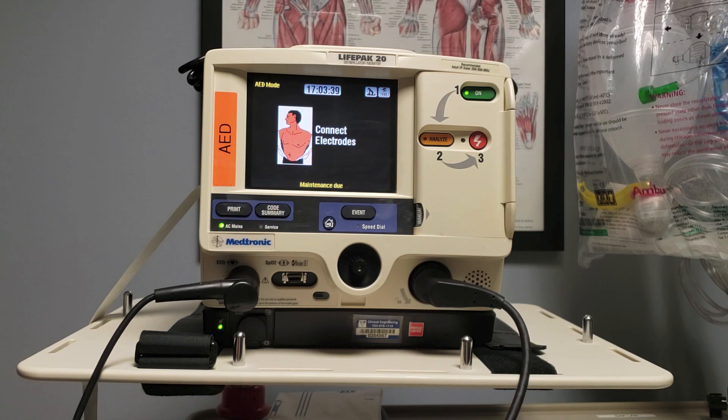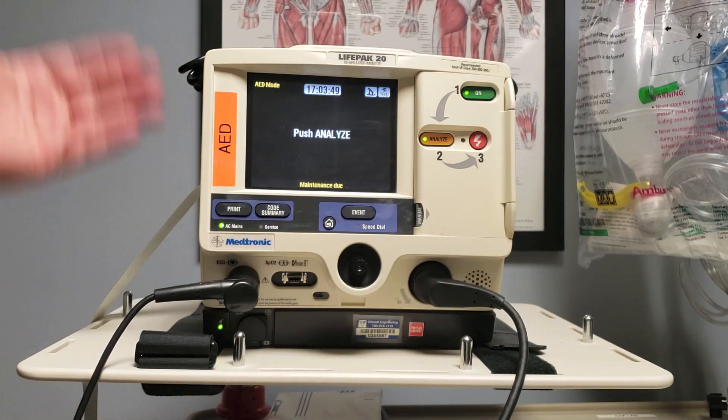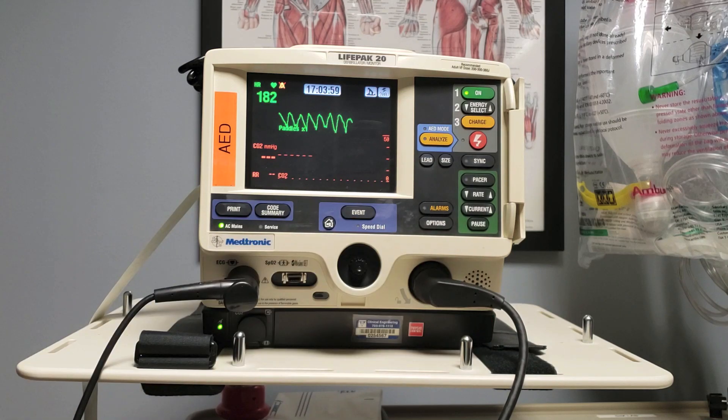So once I get that on my patient and I've connected it, it's then going to tell me to push analyze, and I've met a crossroads. For the BLS trained nurse, I can go ahead and push analyze and let the LifePak 20 do its thing. Or for the ACLS nurse, I can go into manual mode by pushing this and opening this door, exposing all the advanced functions, and as you'll see, this also brings up the patient's real-time rhythm.